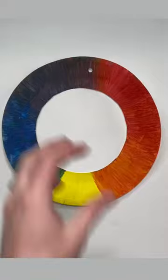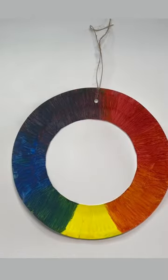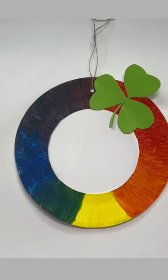Hole punch the top of the paper plate and tie some string around so that you can hang it. Then stick on a shamrock and a pot of gold.